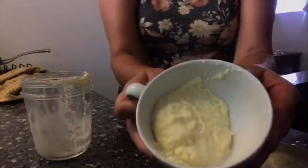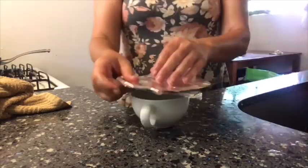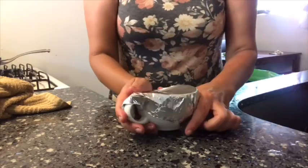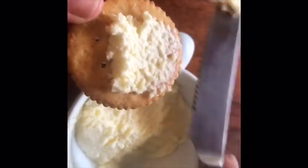After about 10 minutes, I was able to take the butter out and put it into a bowl. I added a little salt, covered it up, and put it in the refrigerator. After a couple hours, I tried it out, and it was great.